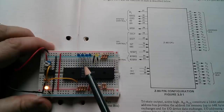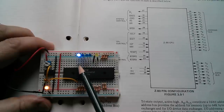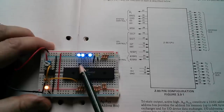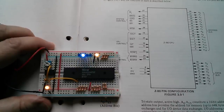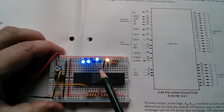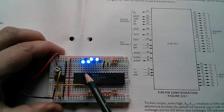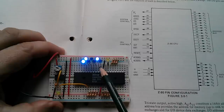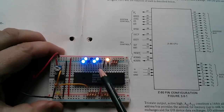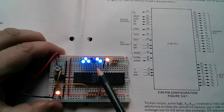When it resets back to zero, the next most significant address line goes high. I've now got seven LEDs on the lower seven address lines, A0 to A6, and we can see it counting up in binary from zero all the way up to 127 — that's seven ones, all high.